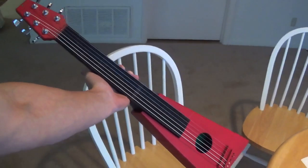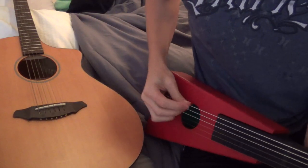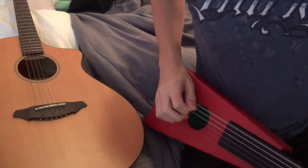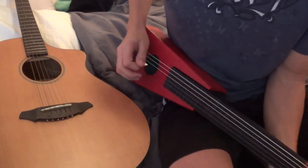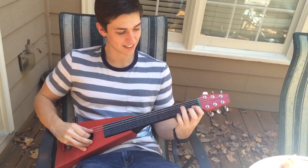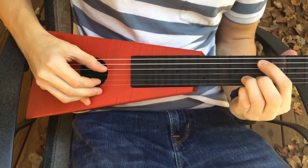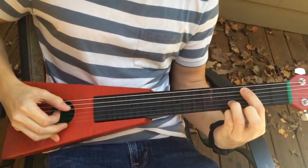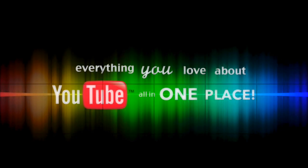I think it looks pretty good — I'm happy with how it turned out for the most part. So let's tune it up and see how it sounds. Thank you so much for watching.